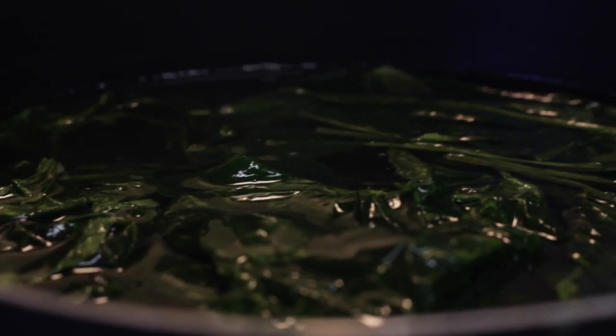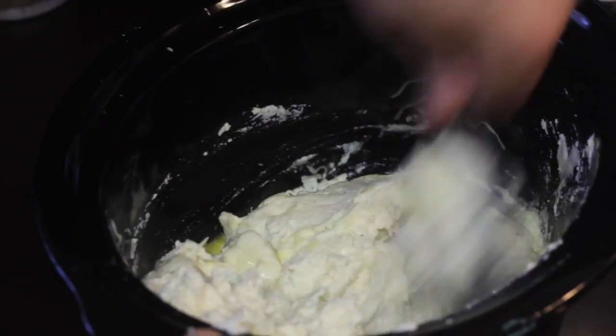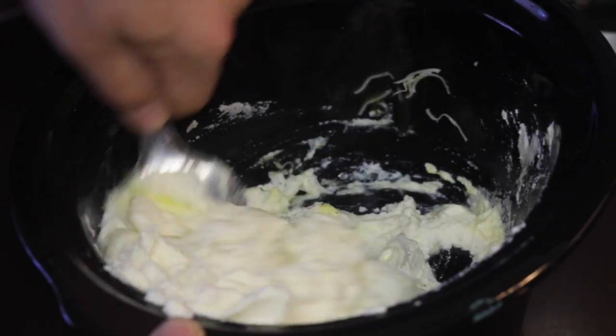Start by boiling half a pound of spinach. They will serve as part of the filling. In a container, add the ricotta, nutmeg, salt, and an egg. Mix it all together.